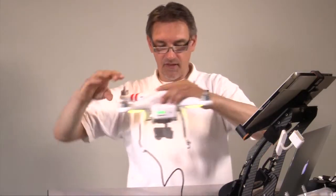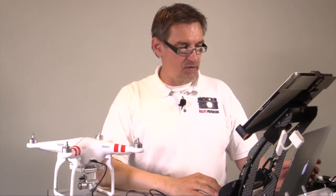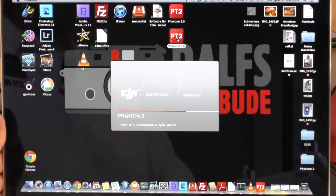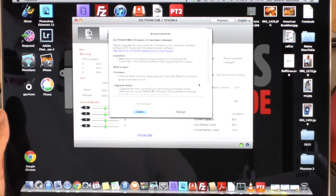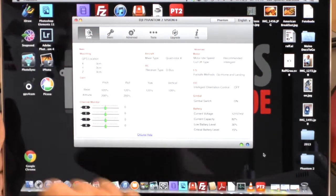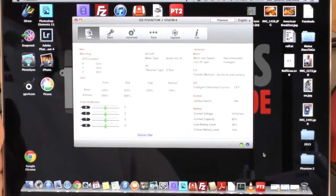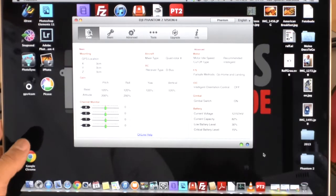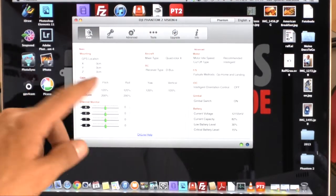Install one of those two versions on your computer. Then put the USB cable into the connector on the front side of the Phantom — remove the cover and plug the cable in. Now start the Phantom 2 Vision Assist 3.0 software. There may be an announcement about new firmware. On the front page of the software you'll see a green light in the bottom right corner indicating a connection — if you move a stick you can confirm the connection is working.